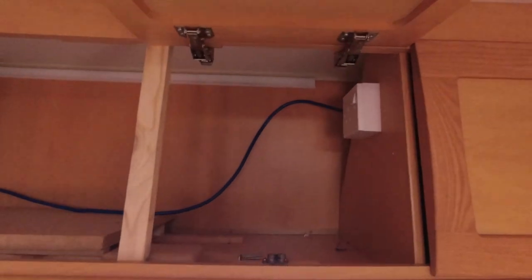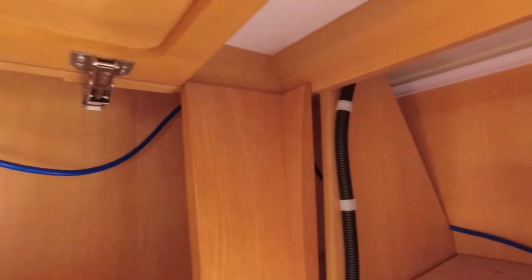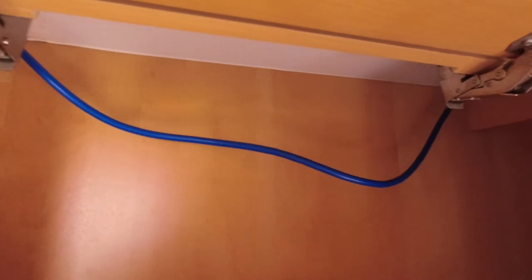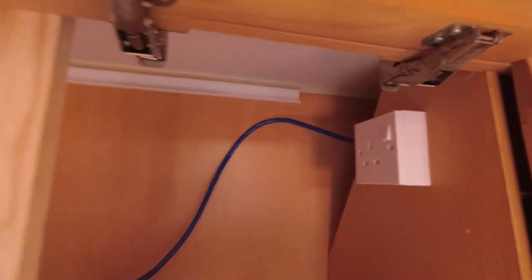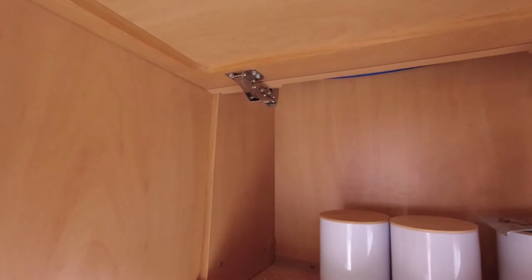Right, morning everybody, got another day off so I'm going to carry on. What I'm doing now is putting some of this trunking in there for the blue wire to go in, and that way along there where it goes to the back of that plug. That'll tidy it up because I can't have it hanging or just clipped. So putting some of that up and that should look all right.